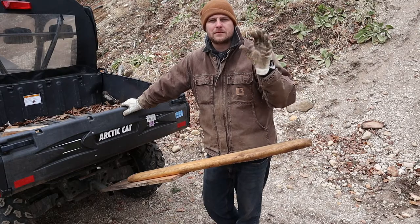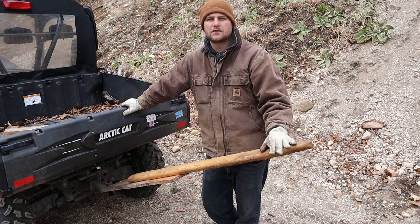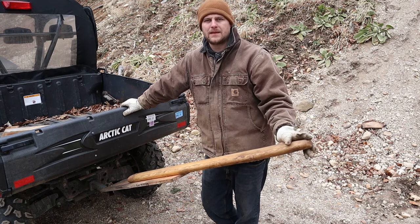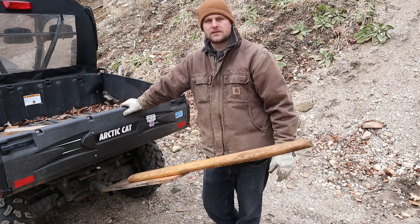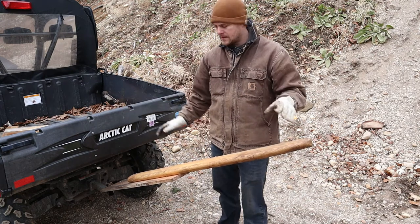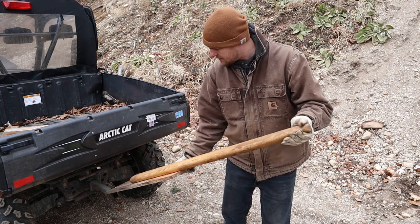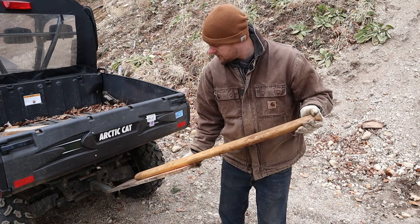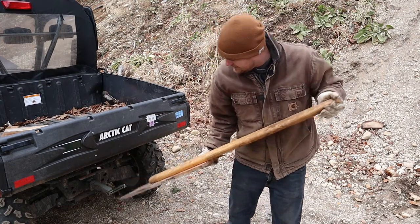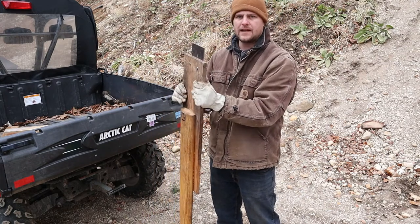Hey guys, Tim here. Today I'm going to show you how I built this flushing beam that fits into a receiver hitch. I was getting tired of always having my flushing beam have all this extra garbage off the bottom — couldn't store it in the garage. So I've gone ahead and built it. Let's take a quick look.